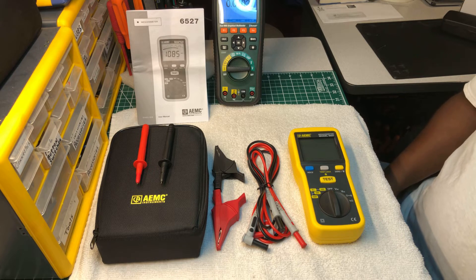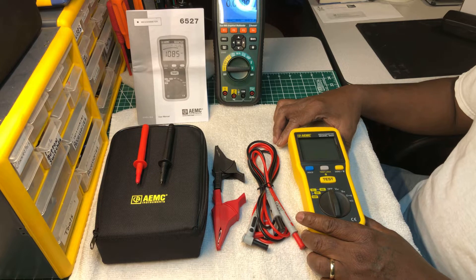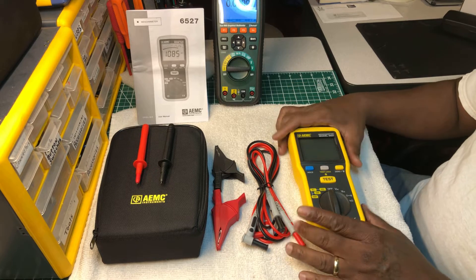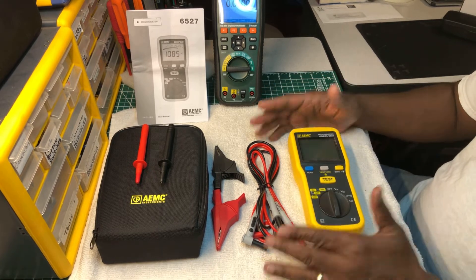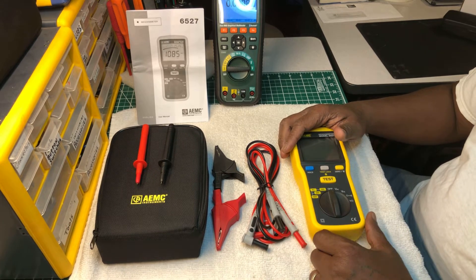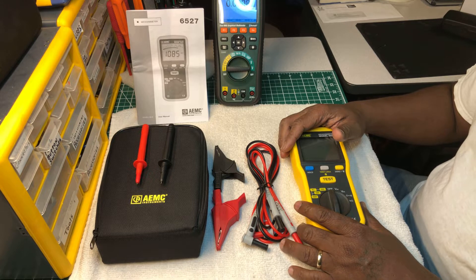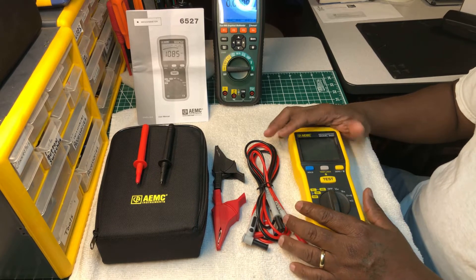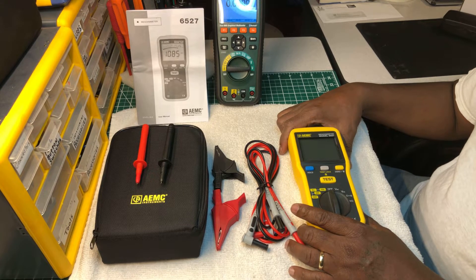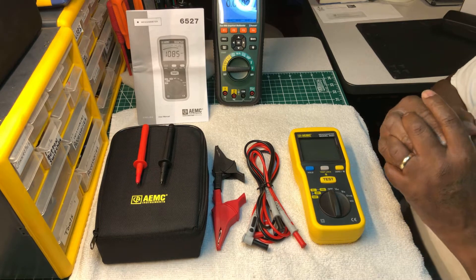AEMC is a division of a company out of France — Chauvin Arnoux — and they've been around for a long time. I only have one other instrument by AEMC, a small pocket-size multimeter, and it's really nice. AEMC is one of those companies like Megger — you don't see their tools in everybody's tool bag, but the tools are high quality and it's a well-known company.